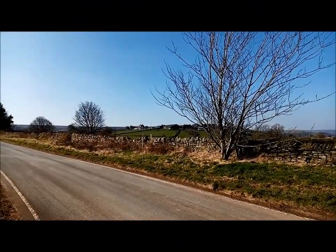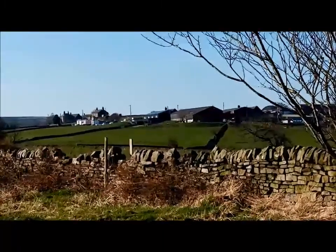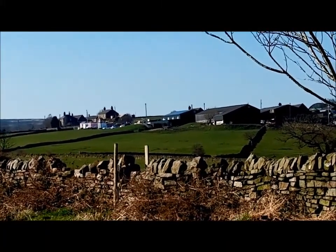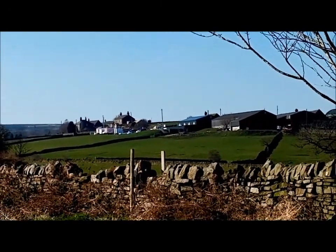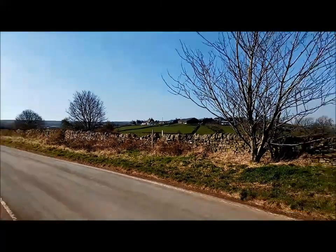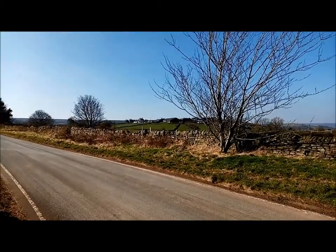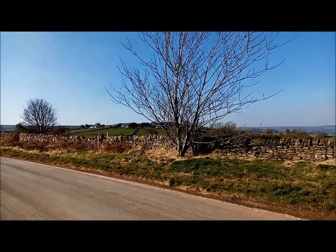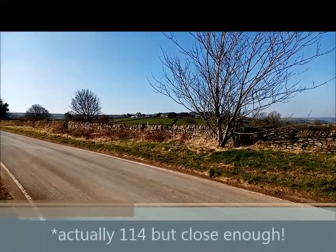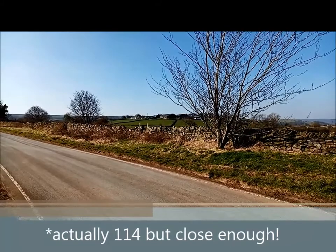So I don't think you can see that dot in the distance — some pink buildings, outbuildings. And they are — that is Our Cow Molly, that is the dairy farm. It's about 250 metres above sea level, and the valley we just came from is about 100. So we've done a fair amount of climbing. We're nearly there now.